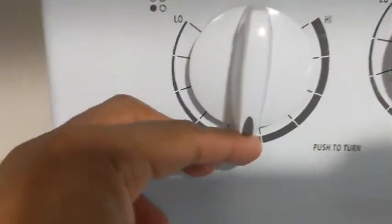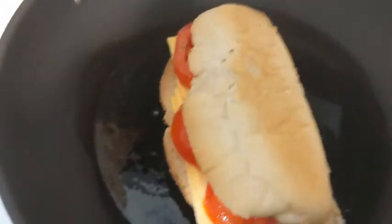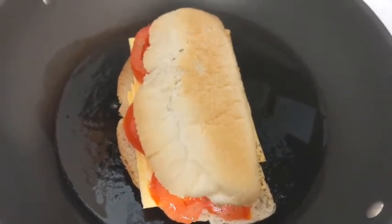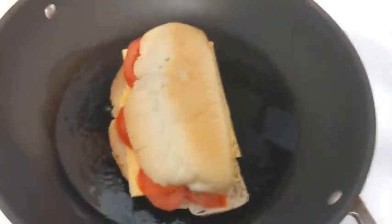And then you're going to cook it — I'm going to put it on medium. Some people put it all the way up and they burn it. So I'm going to cook this, guys, and then I'm going to come back and show you the end results. Please stay tuned.